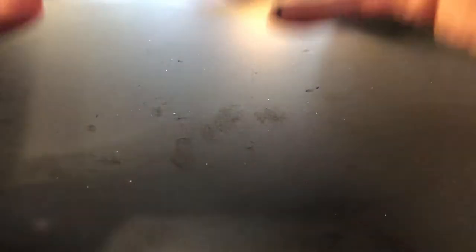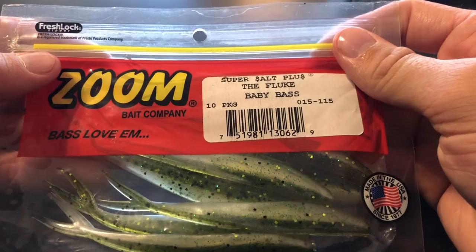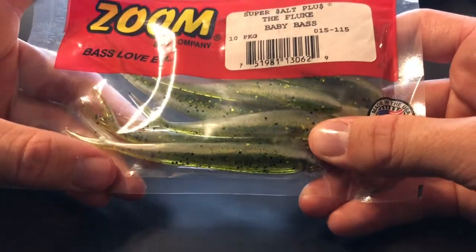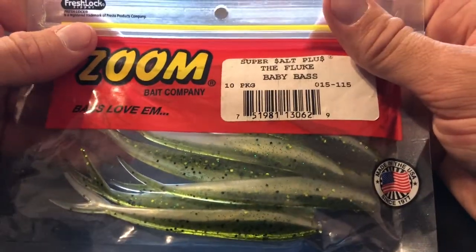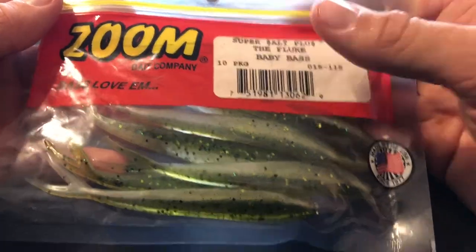Next up we have the Zoom Super Salt Plus Fluke — flukes, as you know, are like a soft jerkbait. These are great during the fall time. I would definitely throw this in the fall in baby bass color. As you know, bass will eat just about anything including baby bass, so can't go wrong with Zoom Flukes.